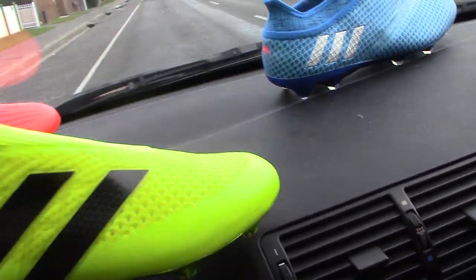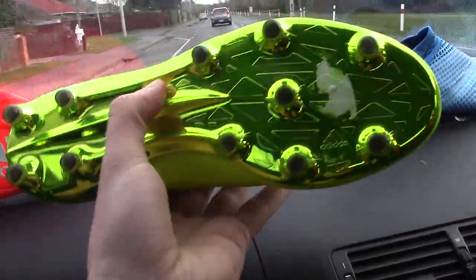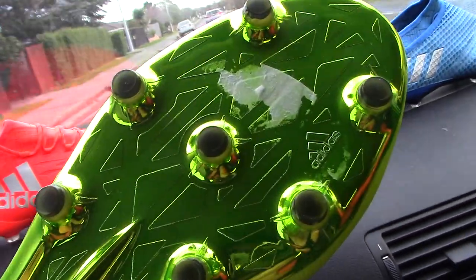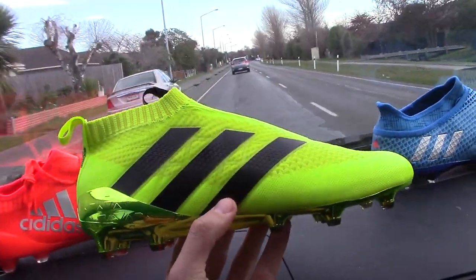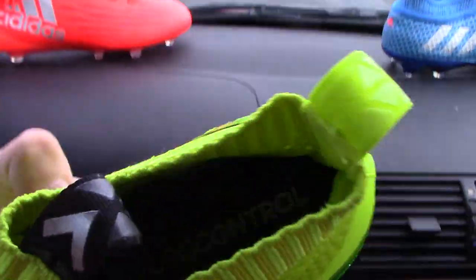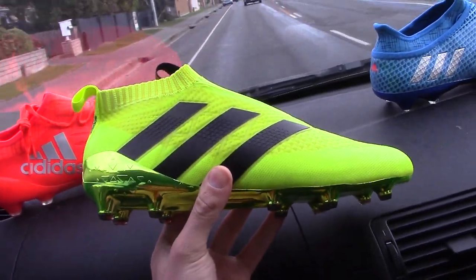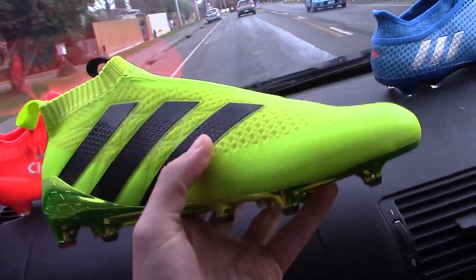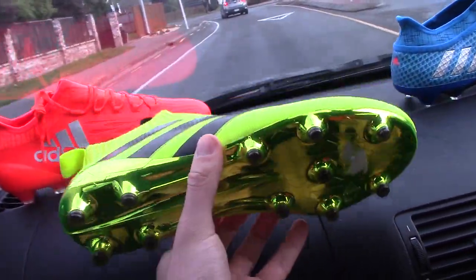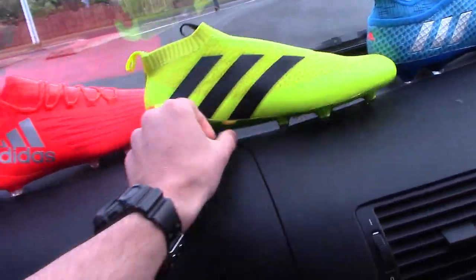My favourite colourway of the Speed of Light pack is of course the Pure Controls. Look at that chrome sole there — yes, it will flake off over time. We did peel the sticker off there. But look at that boot itself: solar yellow with a bit of black on the Adidas three stripes, on the tabs, and on the sock liner. Overall, I think this is my favourite Pure Controls so far, headlined by the likes of Paul Pogba, Mesut Ozil, and Ivan Rakitic for the upcoming 2016-17 season. I can't wait to put these boots on.